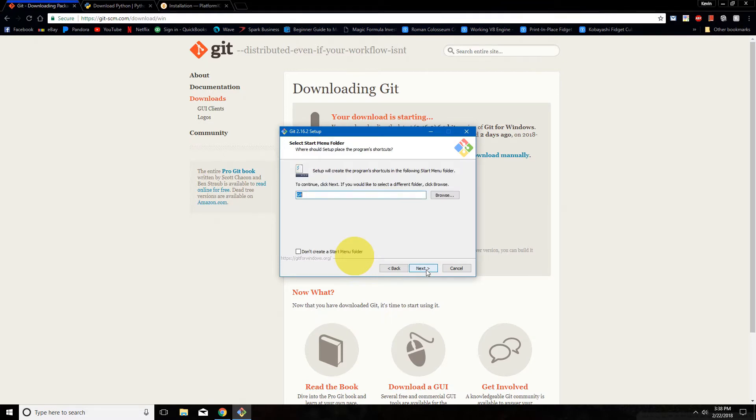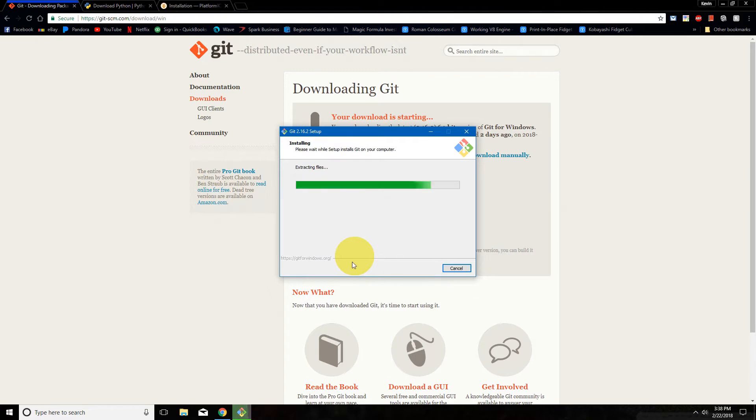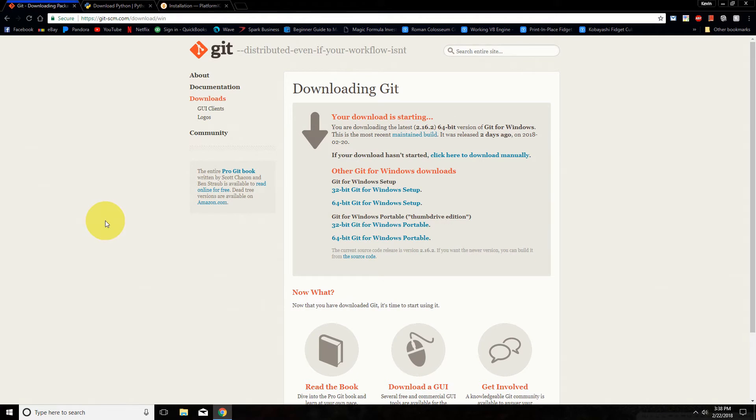Just click next through the Git installer and then click install. Once Git is installed, the next program we want is Python 2.7.